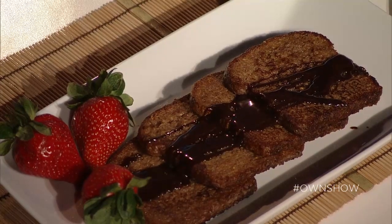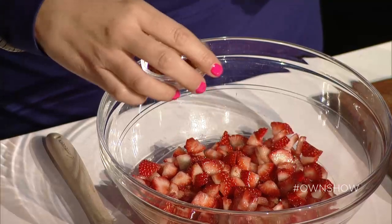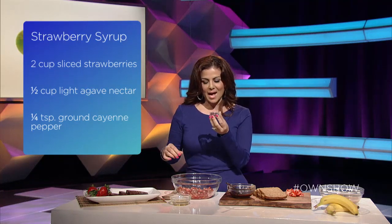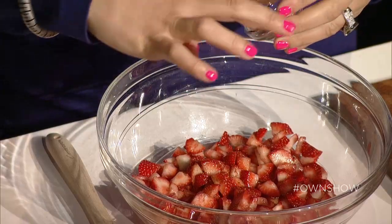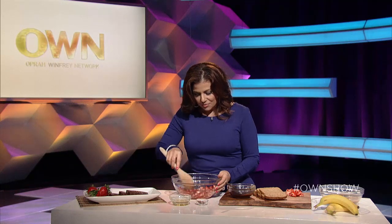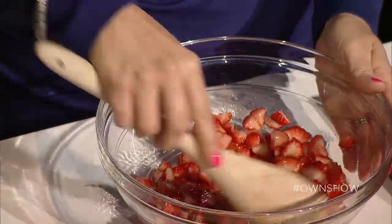Now I've got my diced strawberries. They're sweet but I want them just a little bit sweeter, so I'm going to add agave nectar. And I want to give my strawberries a little bit of a kick — you decide how much of a kick you want them to have. I've got some cayenne pepper here. I like spice with sweet, and especially since I've got chocolate over here, it's the perfect pairing. Cayenne, agave, and strawberries — and if you let this sit for about 15 minutes, these flavors are going to marry together.